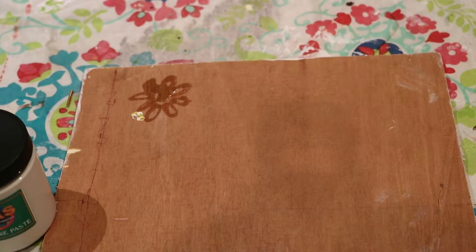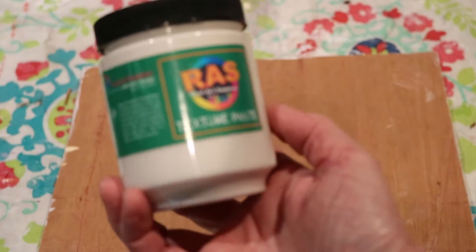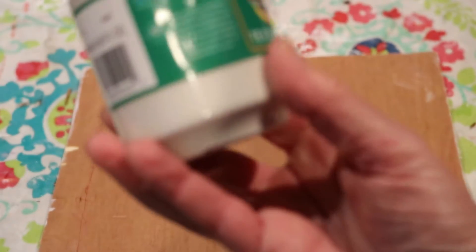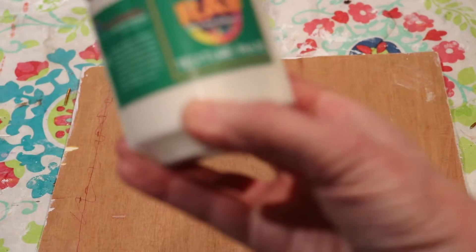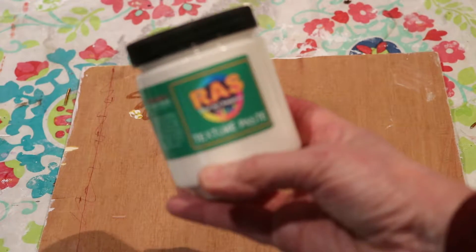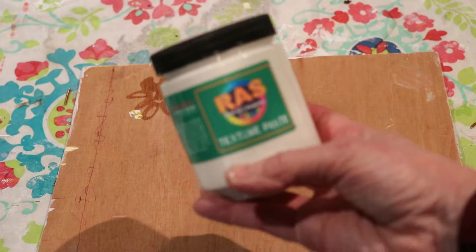Hi, this is Tina Stewart with Serendipitini Studio. Today I'm going to do a product review of the RAS, which stands for Real Art Supplies texture paste. I bought this from Jerry's Art-O-Rama. I've been wanting to do some texturing, so we're just going to test this out today and see how it is.